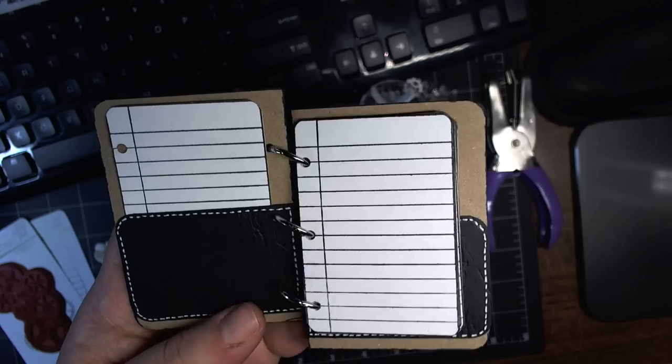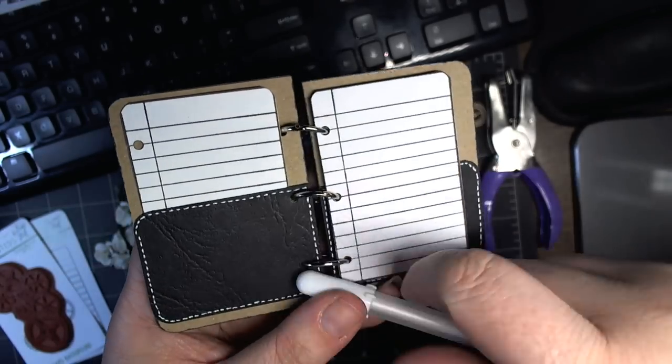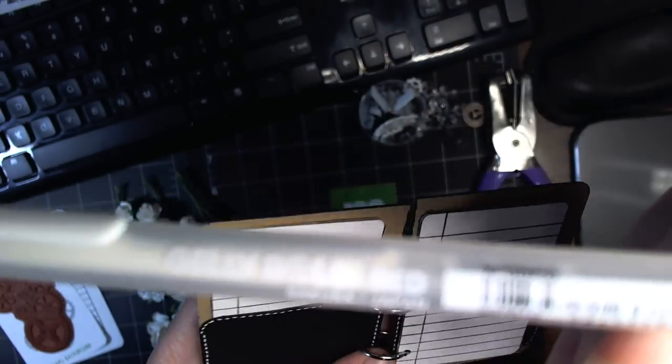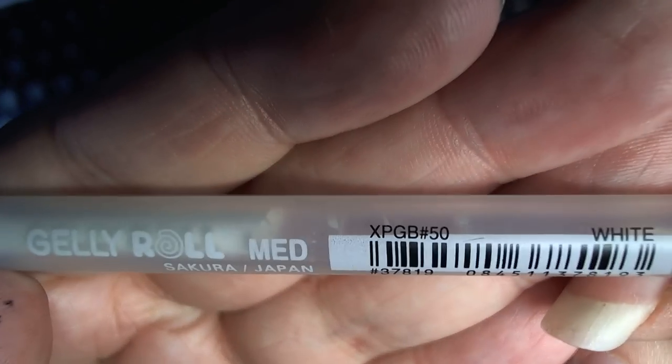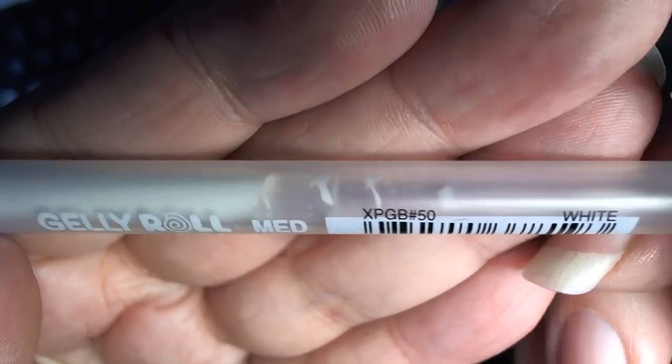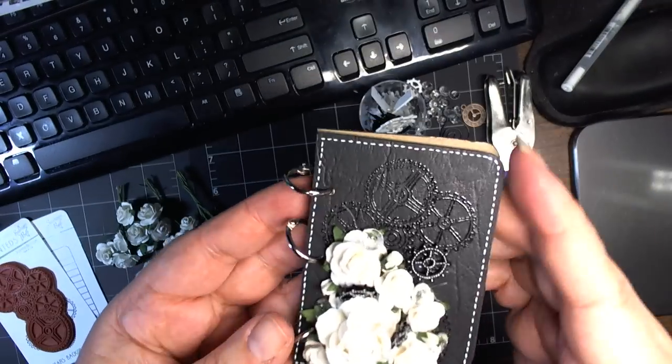I added stitch lines with the Sakura Jelly Roll — this one is just white, XPGB number 50 — and it works really nicely on the black.